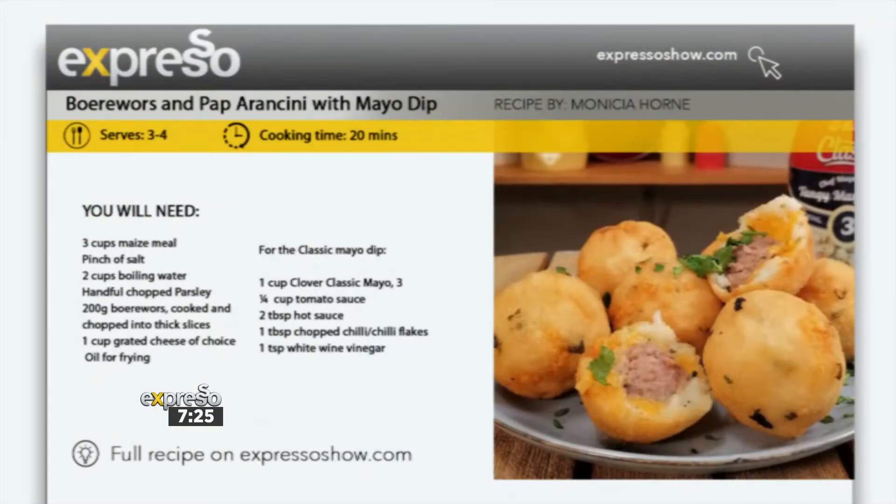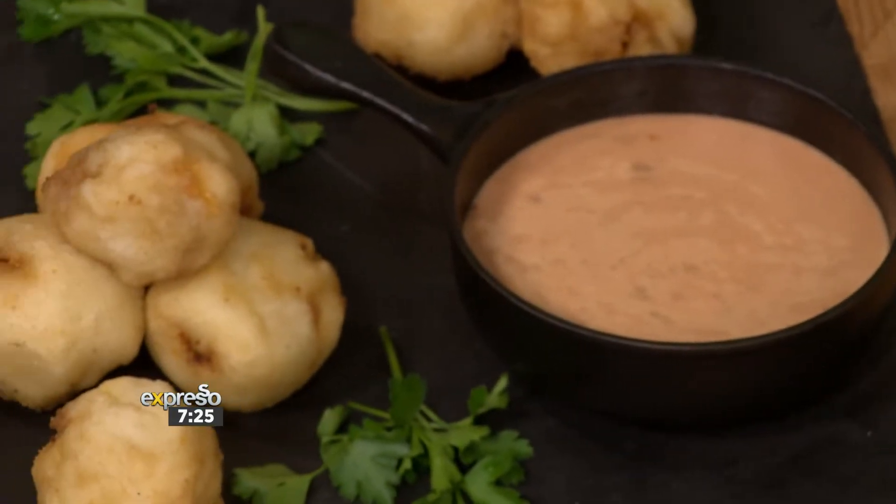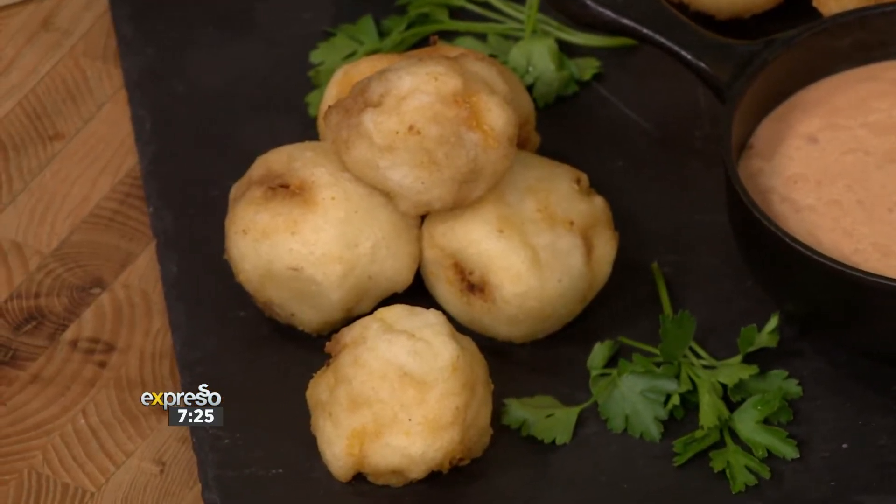Nothing beats a winter warmer recipe like a pap and boerewors. Made with love by one of the best award-winning Mzansi foodies, Chef Tumi. Tumi is here to show us how to put a spin on a classic with these mouth-watering boerewors and pap arancinis served with a classic mayo dip.